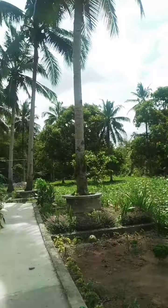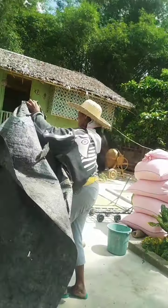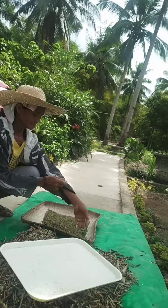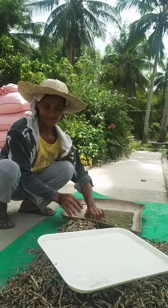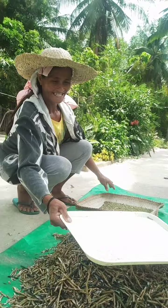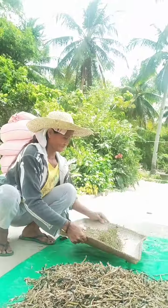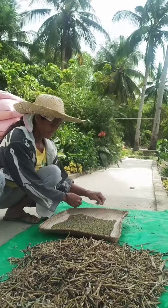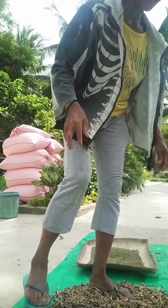This is her product — she is collecting the mongo seeds. How did you do that, Ati Glo? You can see how she harvested the mongo plants. Can you show us how you did that? I think you step on it, right? Can you do that again? First she dried it under the heat of the sun, and then — can you show me? I saw you before, you step on it. You're standing like that — show me again.